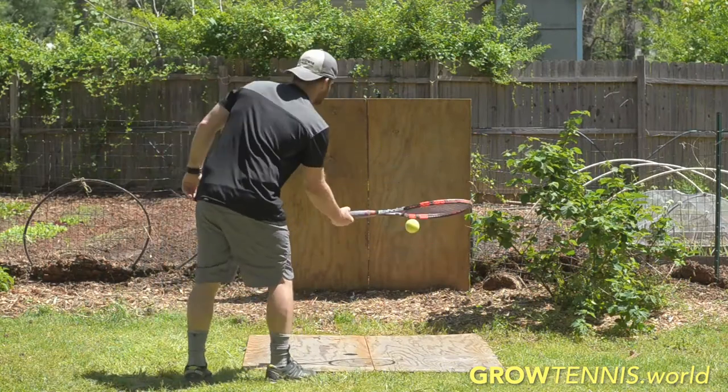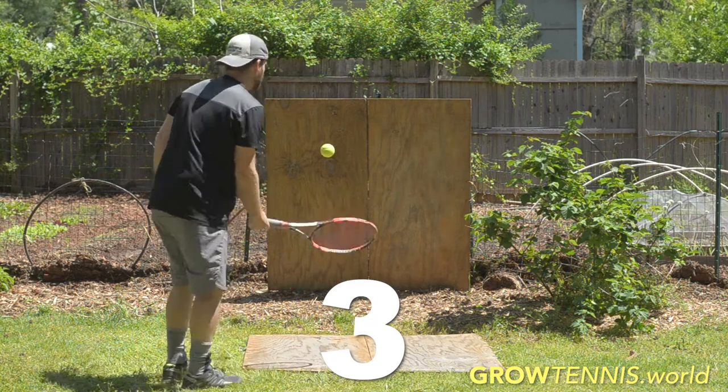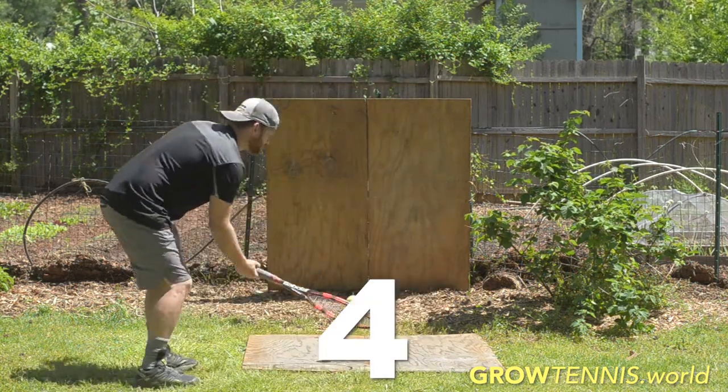Your goal is to successfully continue this pattern until you hit the backboard or wall ten times in a row. Try this challenge out for five minutes or so. If you don't complete your challenge today, that's okay — just write your highest score down in your goal sheet and come back to it later today or practice tomorrow.